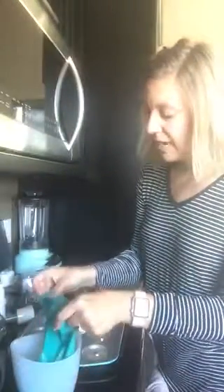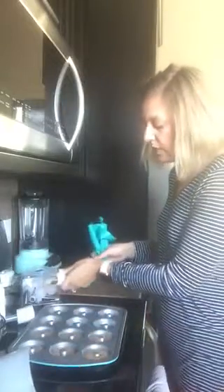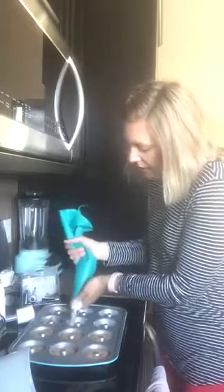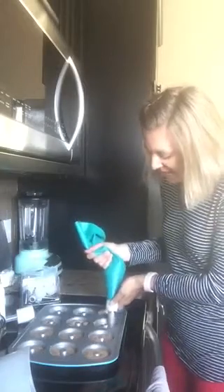I just whipped up my apple cider donuts with just a few ingredients, and then I put everything in my decorator's bag. We have these decorator's bags, so if you love to do frostings or things like that — or simply making donuts — it's a whole lot easier when you have the right tool for the job.